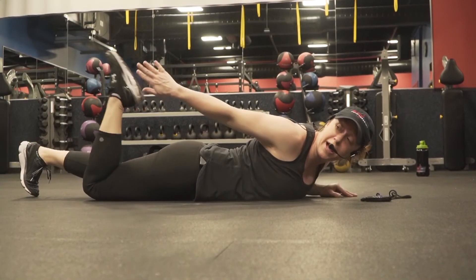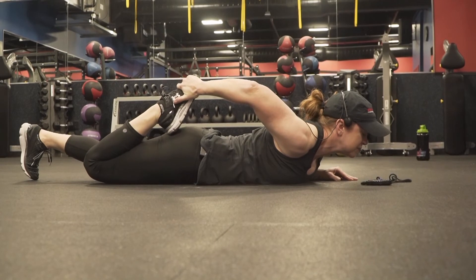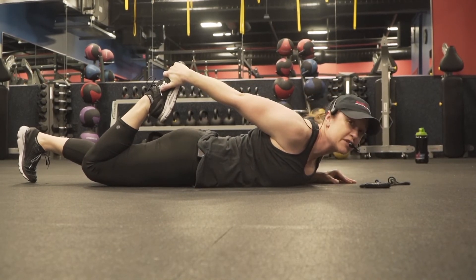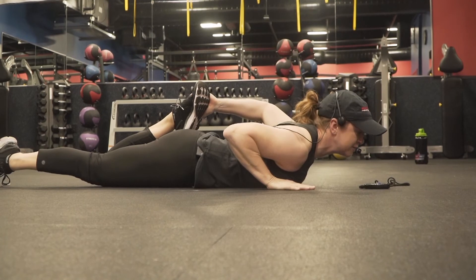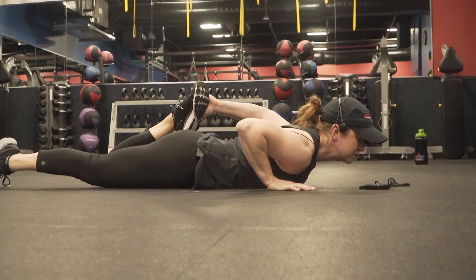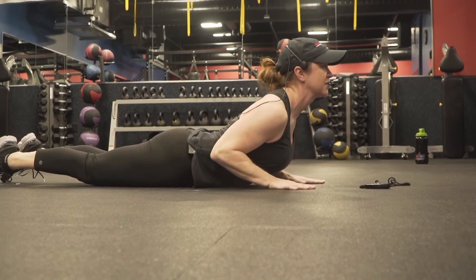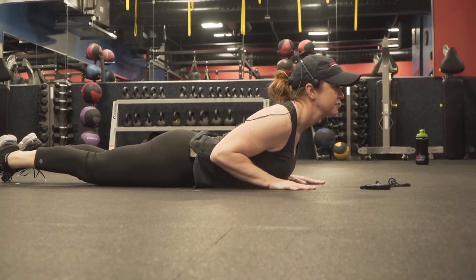Stay here, let's stretch a little bit. Reach back and grab the top of the foot for a quad stretch. Push and pull that foot at the same time — instead of just pulling it up, push into your hand as well. You'll feel that go a little deeper into the quad. Release it and switch sides. Then bring those hands right underneath the shoulders and gently lift up that chest, dropping the shoulders into the back.